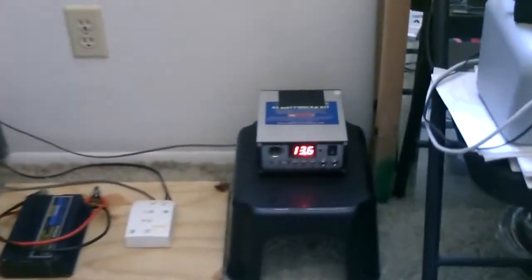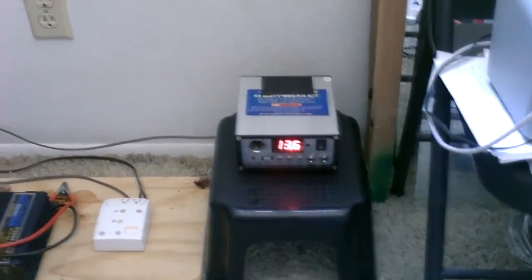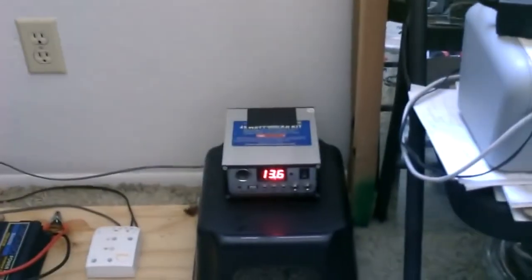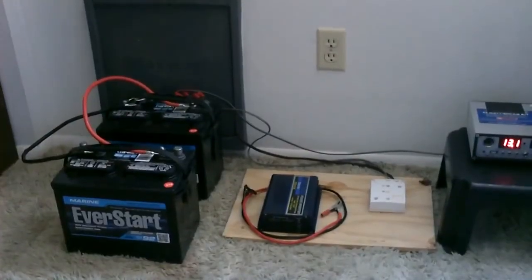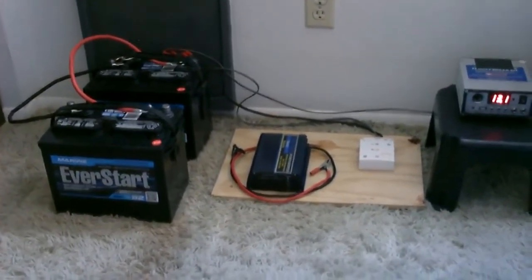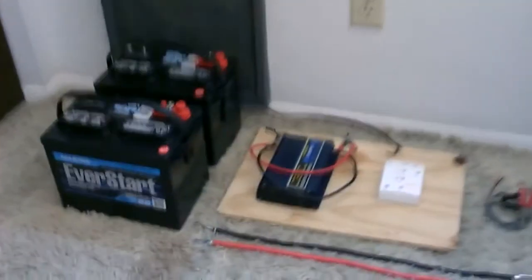Just one more thing I added to this — it's optional, but if you want you can add a lighted voltmeter. That'll give you a constant reading on your battery bank so you know exactly what's going on with it at all times. If you have any questions about how to hook up a system like this, feel free to ask — that's everything you need to hook up a solar power system.